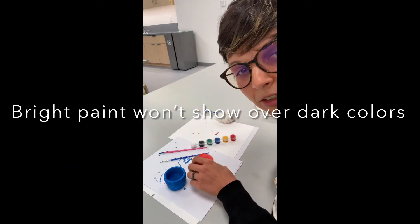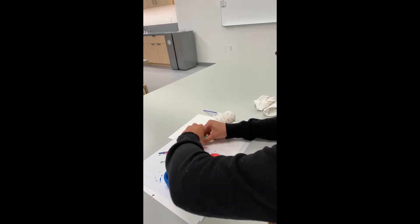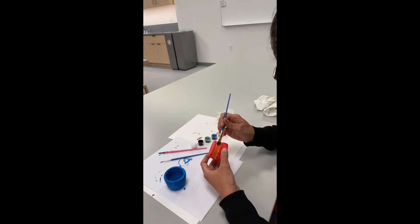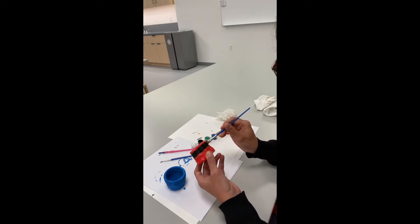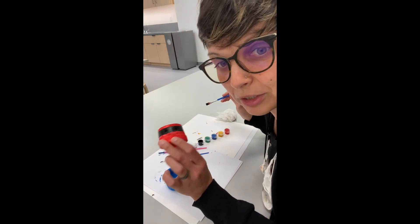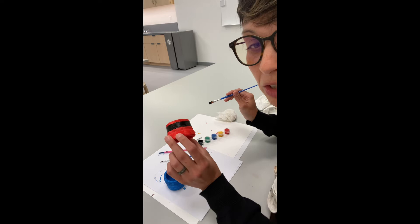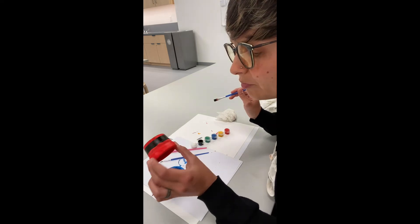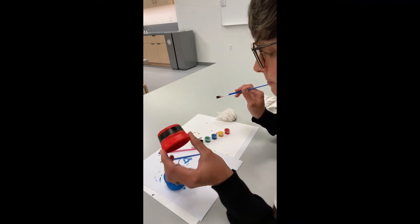Lesson learned — do not put bright colors over the darker colors, so this time I'm going to try black. If you have a preschooler, this part is just going to be paint once and it's done. But you can also add glitter at this point if you want. There are really fun sealants, and you can add googly eyes — I think I'm going to add some gems to the other one while this one dries.